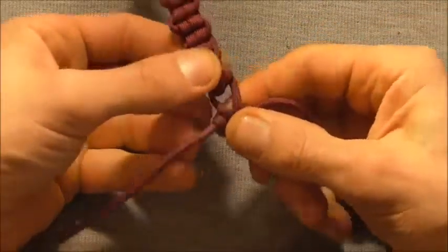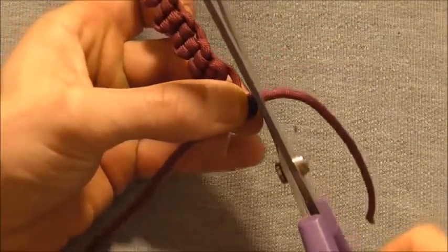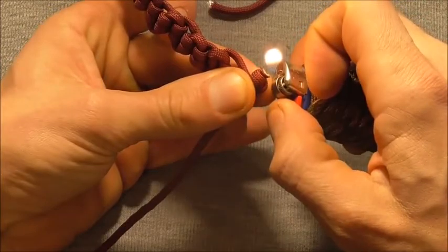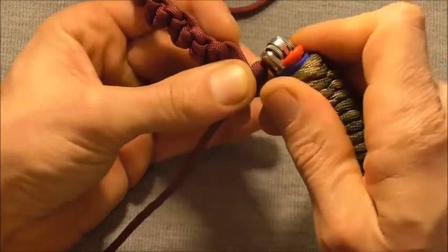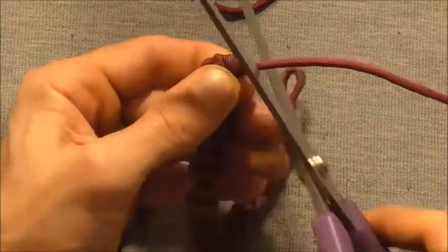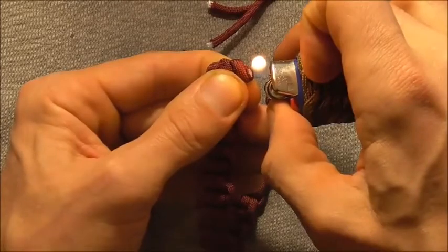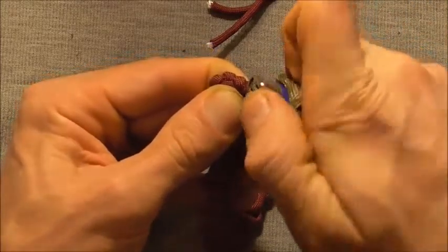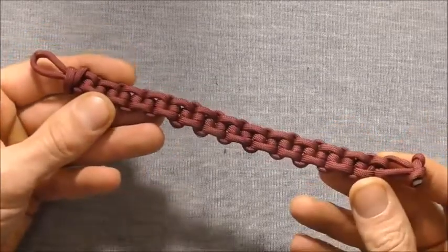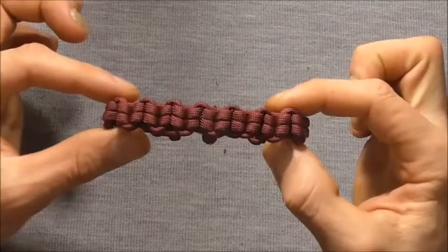Now we just need to cut off these excess ends and singe them off with a lighter. Just cut them off, singe them, and then press the ends — do that on both sides. Here's the finished bracelet — front side and back side. Please share this video because that allows me to keep creating content for you guys. Thanks for watching.